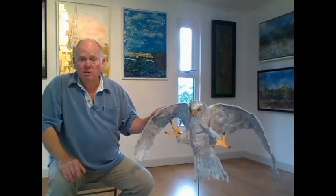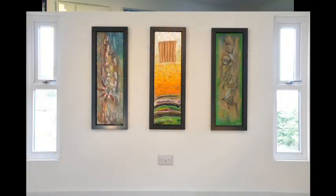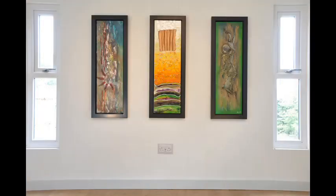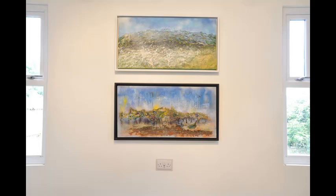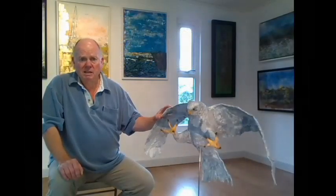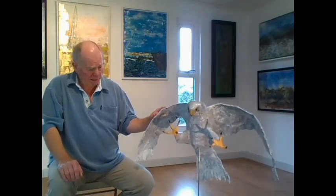Final Approach would have been on show at the art trail this year in 2020, but unfortunately art trails, art fairs, and everything else in 2020 have gone by the wayside. Hopefully we'll be able to exhibit it next year in 2021, as we don't think the art fair is going to happen this year in the Horsham area.